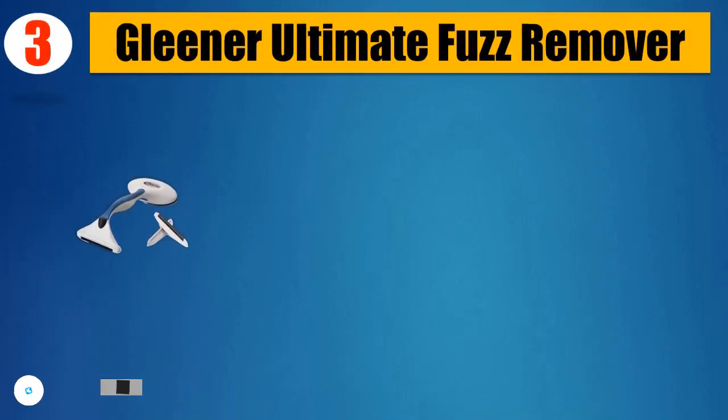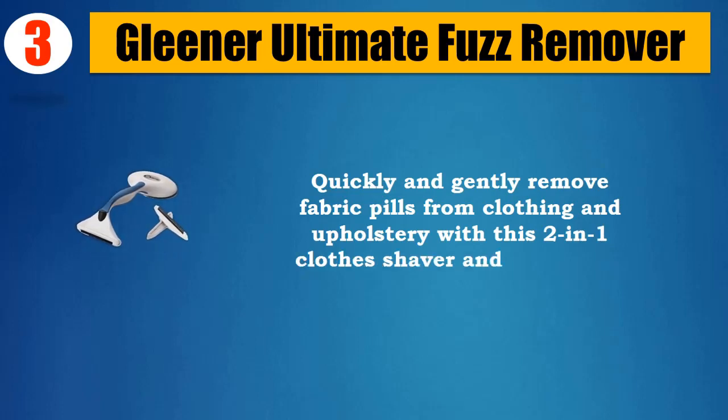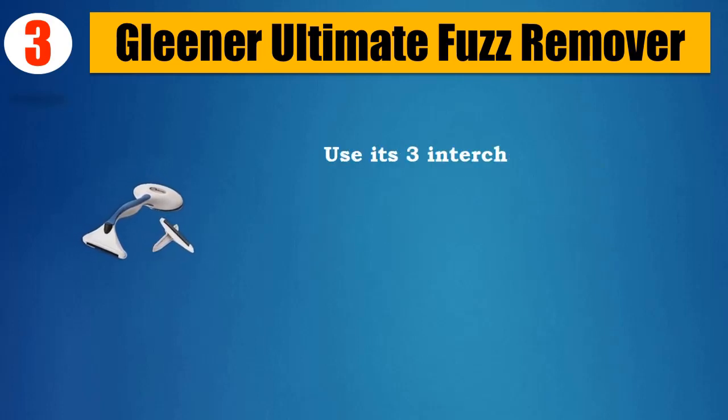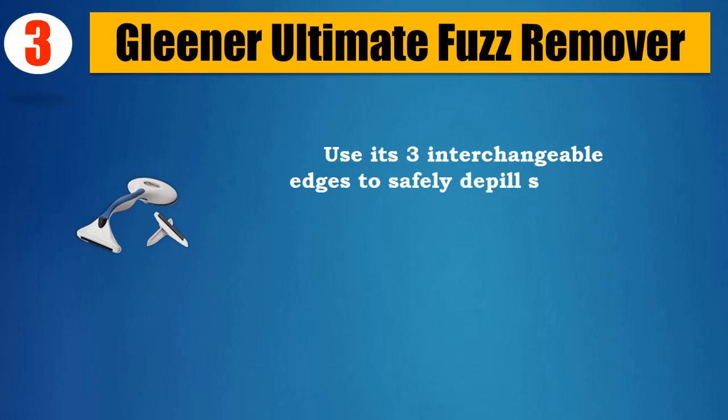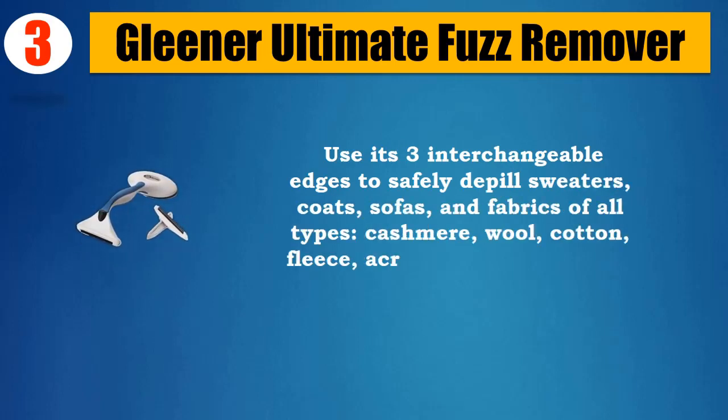Number 3: Gleaner Ultimate Fuzz Remover. Quickly and gently remove fabric peels from clothing and upholstery with this two-in-one clothes shaver and lint brush. Use its three interchangeable edges to safely depill sweaters, coats, sofas, and fabrics of all types — cashmere, wool.